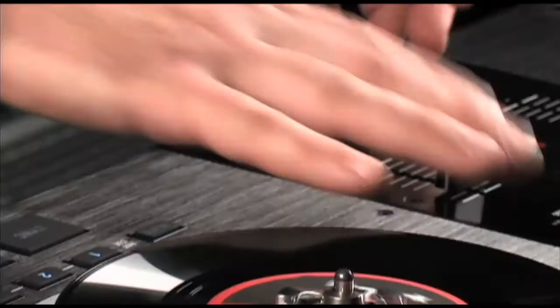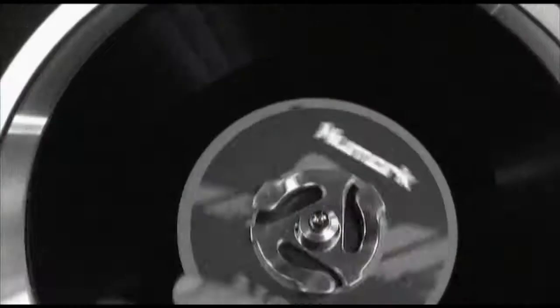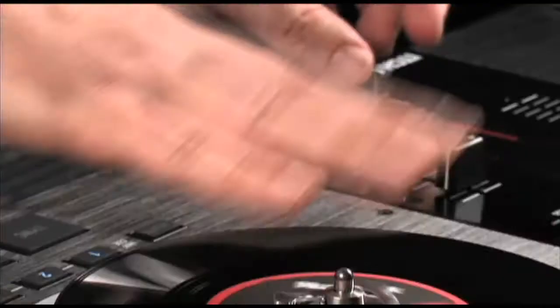Newmark have been at the forefront of turntable production since the 1970s. Gamers will appreciate Newmark's expertise, as these are the same developers that make premiere music DJing equipment like the Newmark NS7. DJs will note the identical response to its professional counterparts.